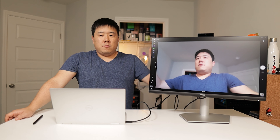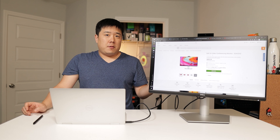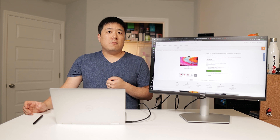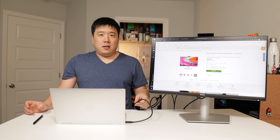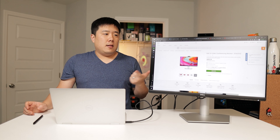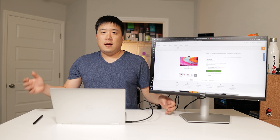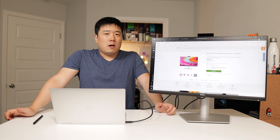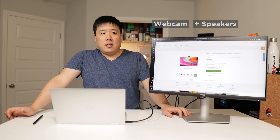This monitor would also be nice for a desktop setup. You can connect via USB-C to a desktop, but compatibility may be an issue since desktops don't always have Thunderbolt. You can still connect via full-size HDMI or DisplayPort, and the USB-C connection would drive all the webcam capabilities, sound, and peripherals connected to the monitor such as a dongle for your keyboard and mouse. So it absolutely makes sense if you're trying to increase screen real estate with webcam and built-in speakers.